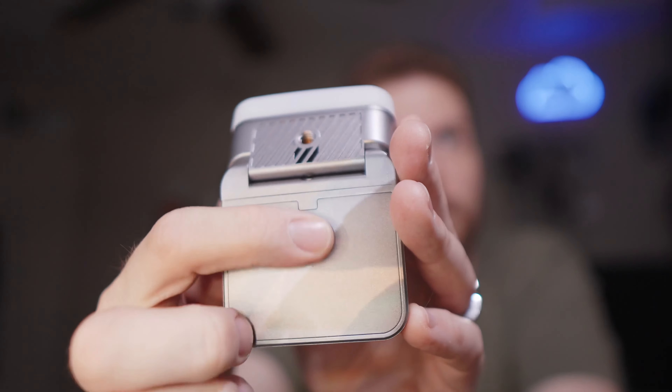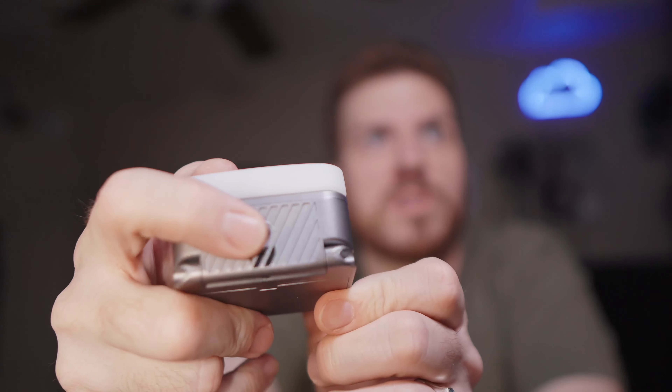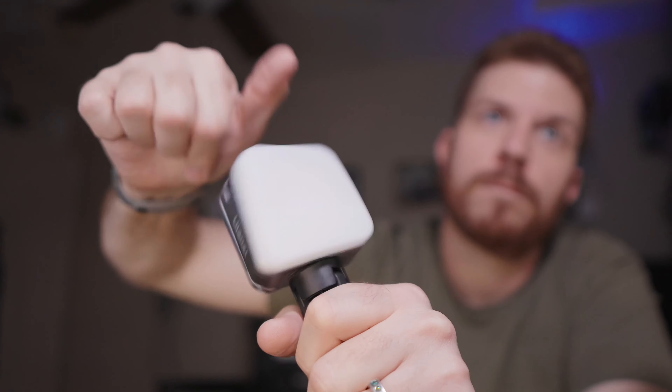So let's look and see what this looks like without the diffuser on it. That is the minimum brightness, and here is the max — wow, that is really bright. Let's check it out on my other camera here. Oh, that is very bright.